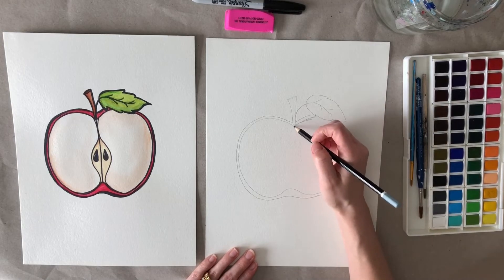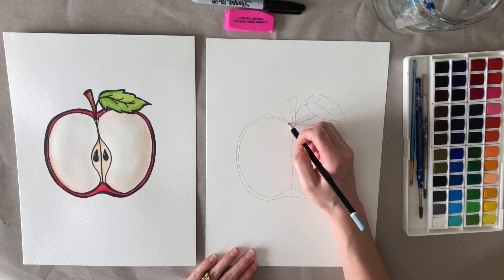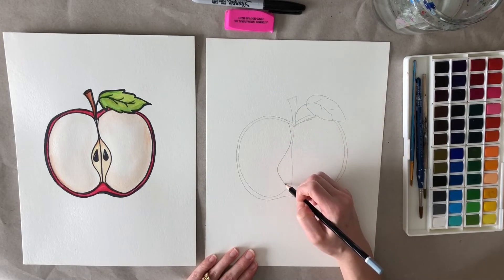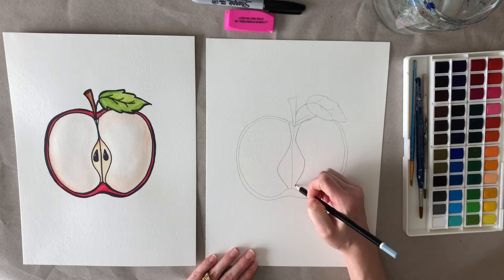Next we're going to draw a straight line down from the stem all the way to this point. Then we're going to come back up and start just a little over here, curve into that middle line and then back out, and then back in again. And then we're going to do the same thing on the other side — in, out, in.